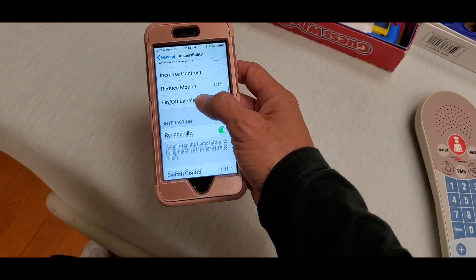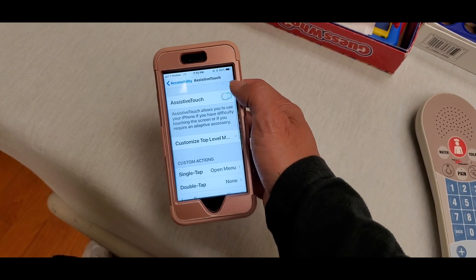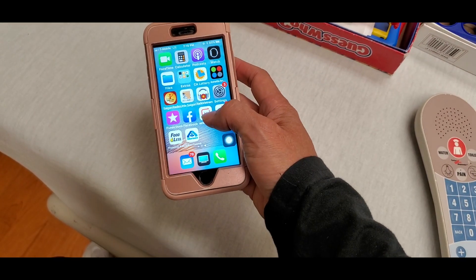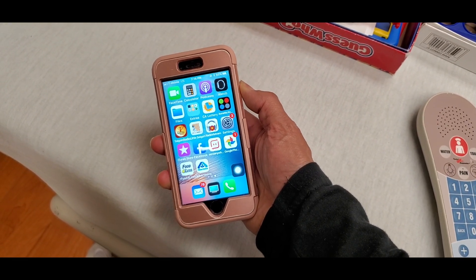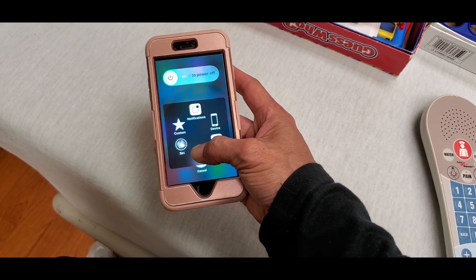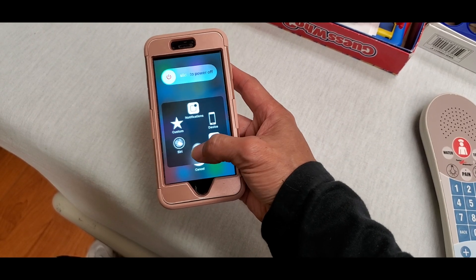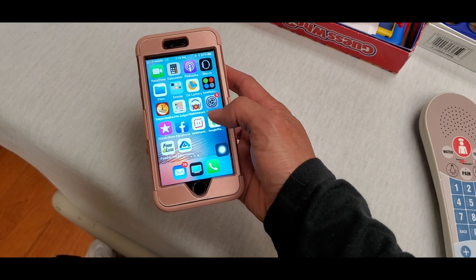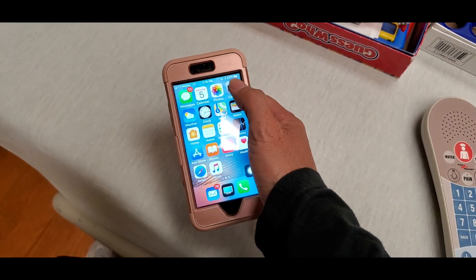Next, go to AssistiveTouch and activate it to turn it on. Press your Home button and press the power button on the right-hand side to bring up the power-off screen, but don't power off. Press the Home button inside the AssistiveTouch and press and hold. Once it jumps back to the home screen, that means your RAM got cleared.